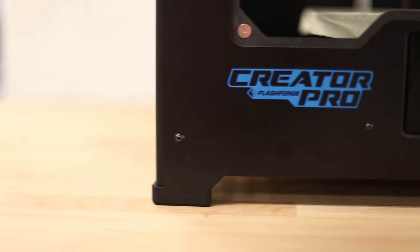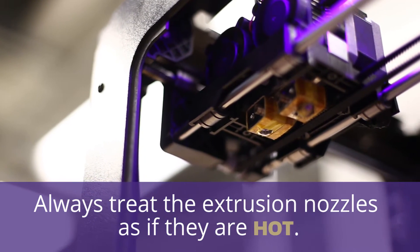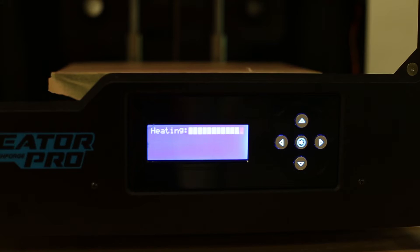Before we begin, something important to remember is that printers do fail and success is heavily dependent upon user input. Always treat the extrusion nozzles as if they are dangerously hot. While the printer is in motion, do not reach inside the machine. Always wait until the machine says the print surface is below 35 degrees Celsius or 95 degrees Fahrenheit before removing a print.